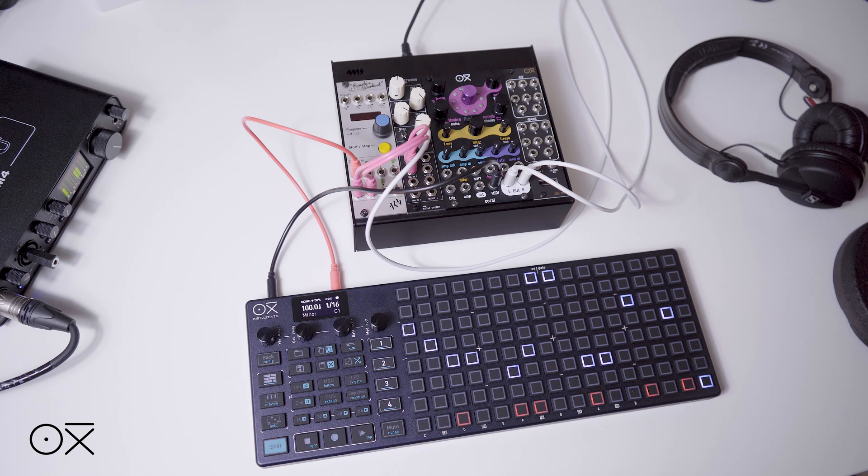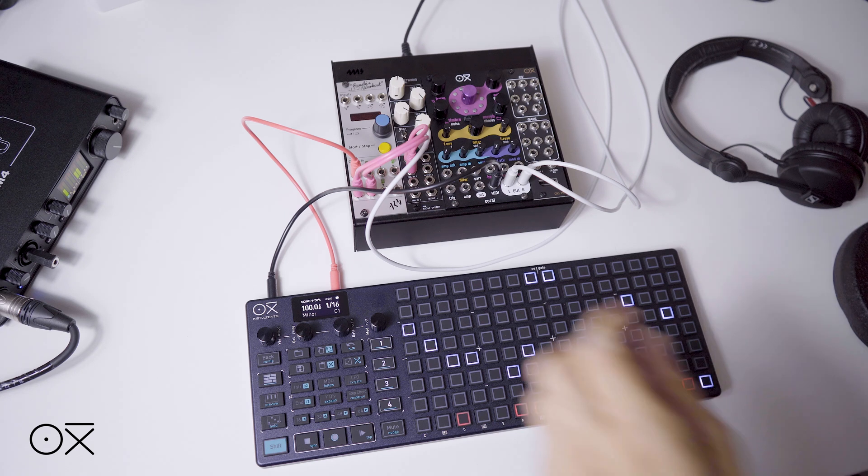In this first case we will synchronize our Oxy1 with the clock pulse from Pamela. For this we will only need a monopatch cable connected from one of Pamela's outputs to the clock input of our sequencer.